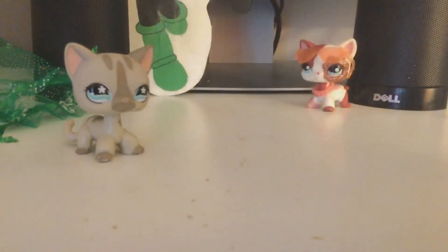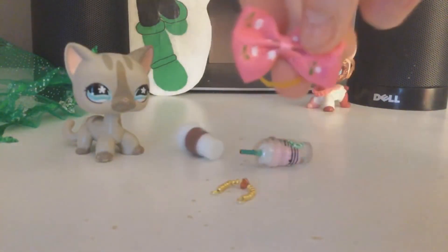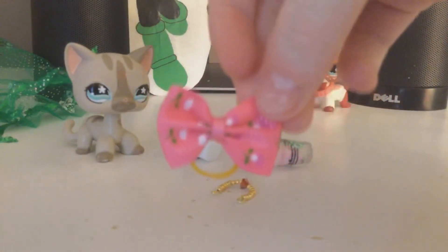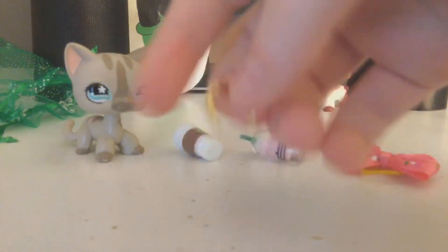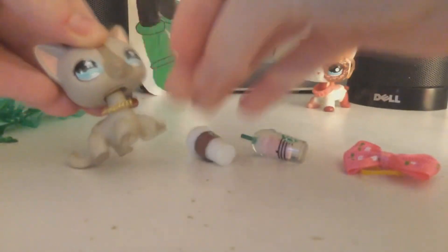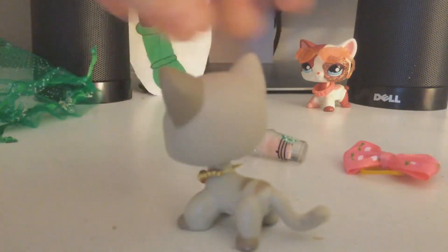So we are going to open up the accessories that Misty came with. First, Misty came with this cute pink bow, which I think I might use in my mascot. And then she came with this adorable little necklace — let me put it on her. Oh my gosh, that looks so cute! That looks absolutely adorable!